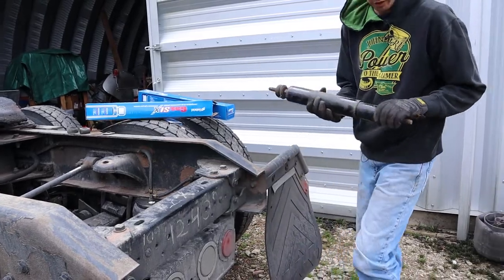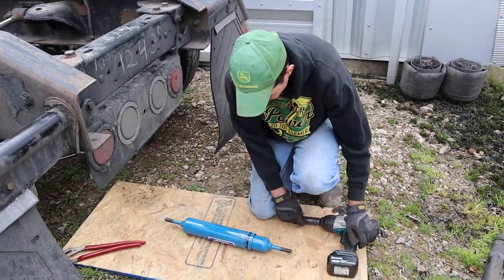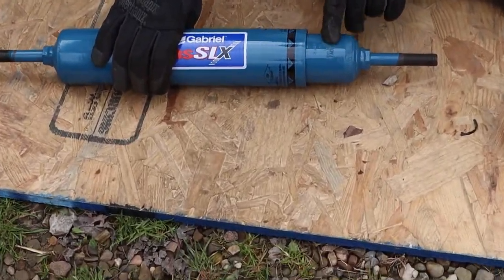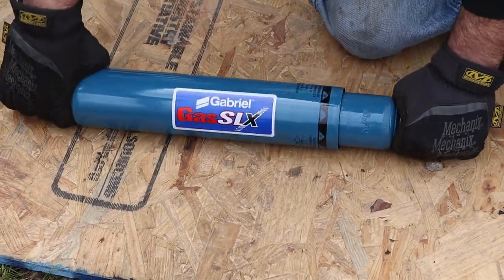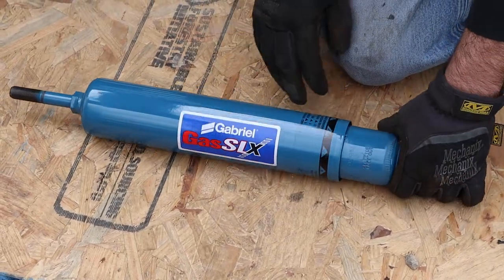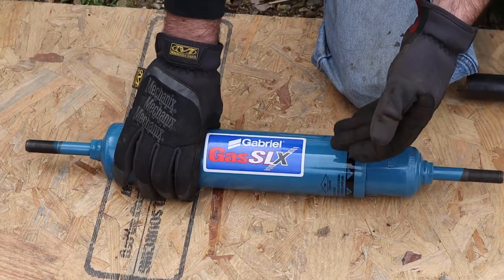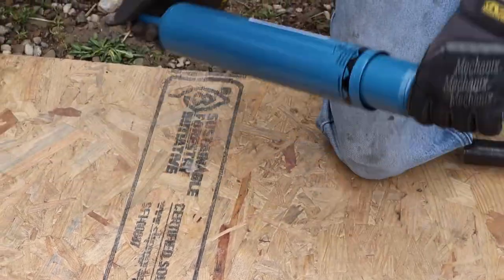Now we're going to put the new one in. These are adjustable — right here you can see there's a selector arrow down here on the bottom and you just line that up. You have to collapse it and use two wrenches, and it clicks. You can put it on regular ride, firm ride, or extra firm. I'm going to try it on firm. The regular is what your OEM shocks would be equivalent to, but we're going to give firm a try this time around.